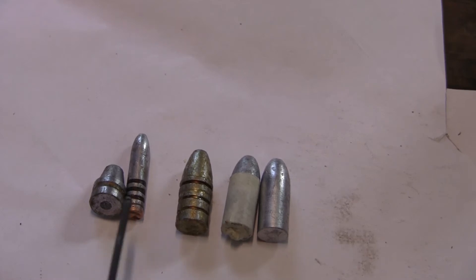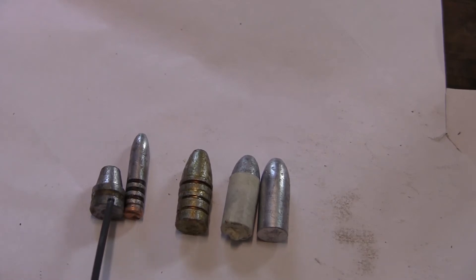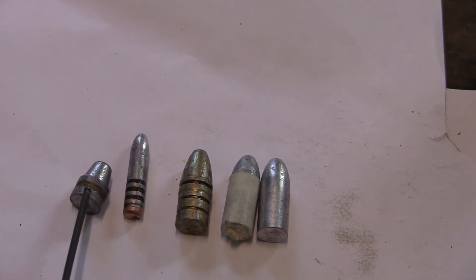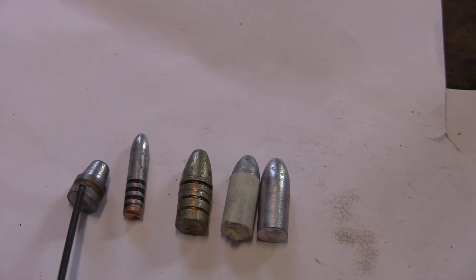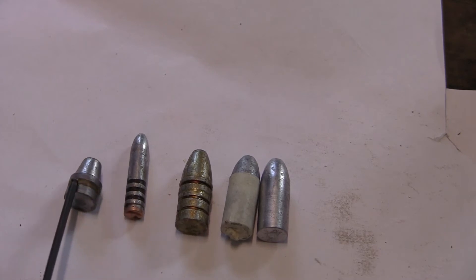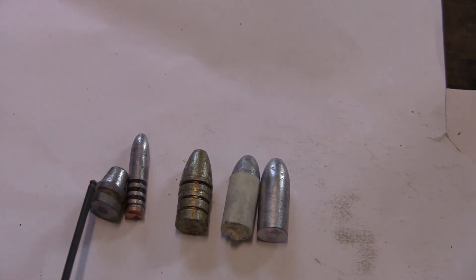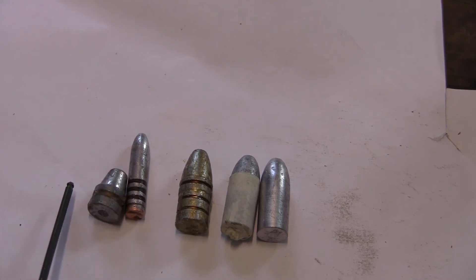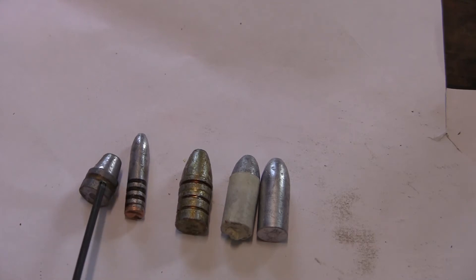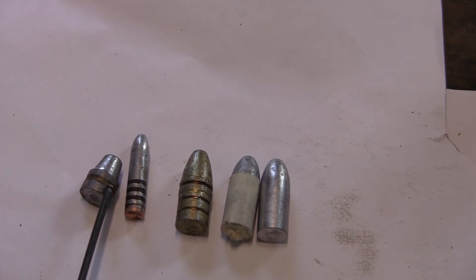Here are some bullets and examples of them lubed. This is a .45 ACP pistol bullet that I cast years ago. This was sized and lubed in that orange sizing machine — sized it, and put that beeswax Alox lube in. It's sticky, and you see dirt and dust gets to it over the years. So it's good lube and it doesn't lead the barrel, but it has its cons — it's gooey and sticky, and bullets left for a long time are tacky all over.